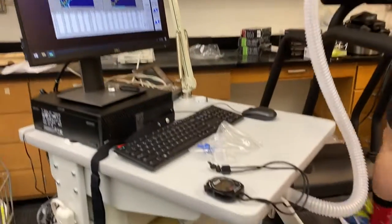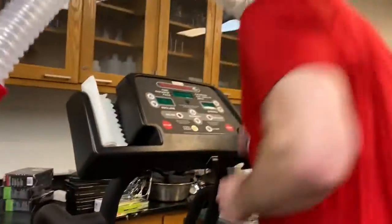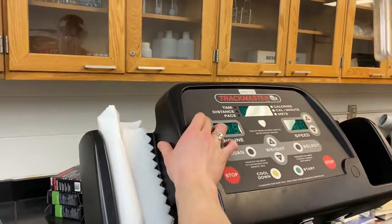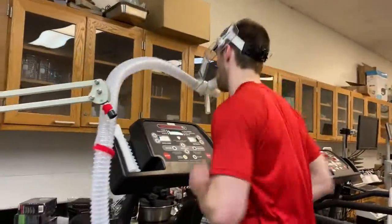Hey class, here is just somewhat of a demonstration of what's going on with lab today. Ventilatory threshold and lactate.